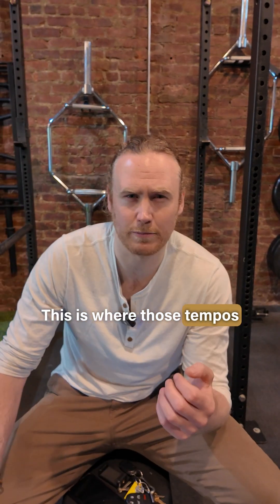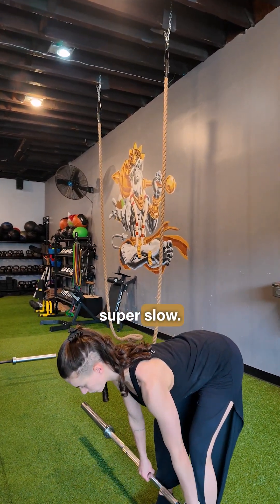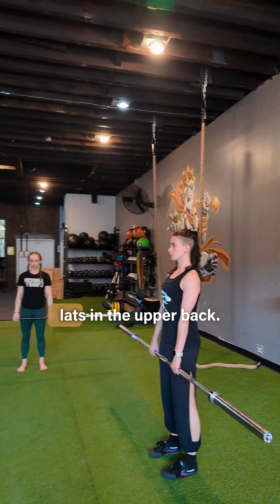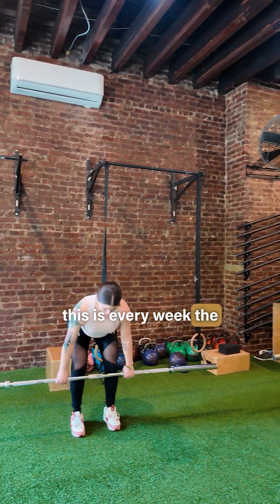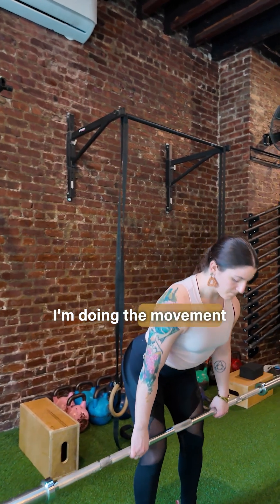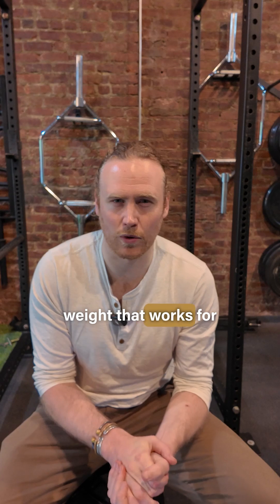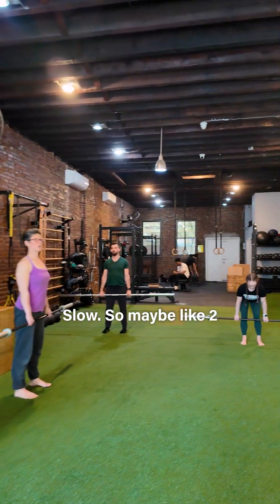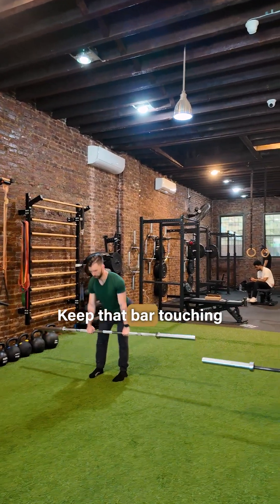Then we'll move into strength — this is where those tempos come in. Barbell RDLs, which we did two programs ago. We're going to go super slow, keeping that bar really tight to the body — lots of tension in the hamstrings and upper back. On week one, find the weight that works for you for about 10 reps, going nice and slow — maybe two seconds going down, really controlled, keeping that bar touching your legs.